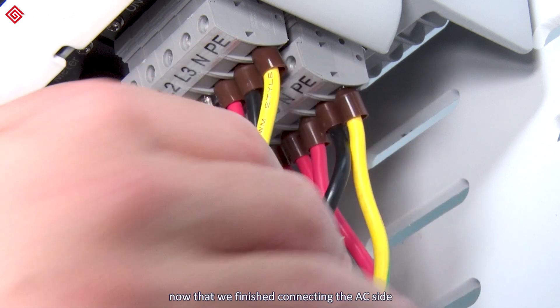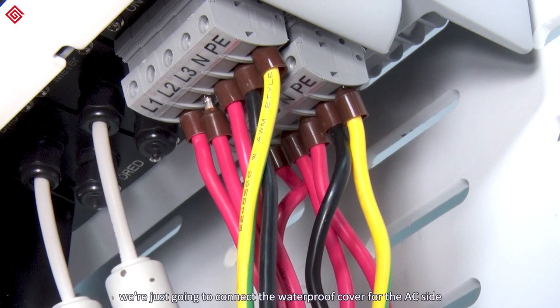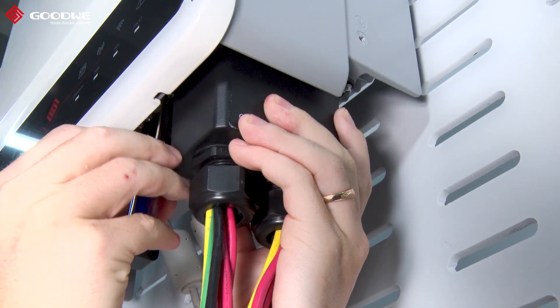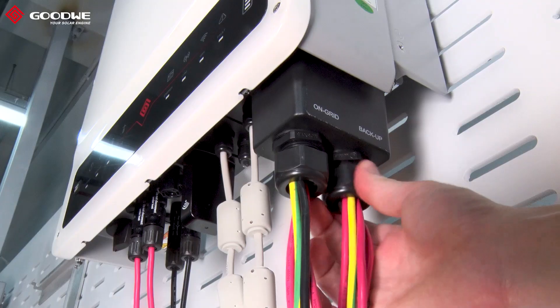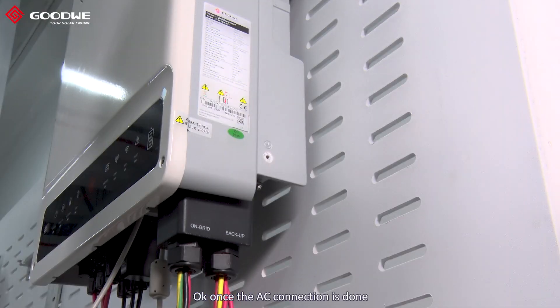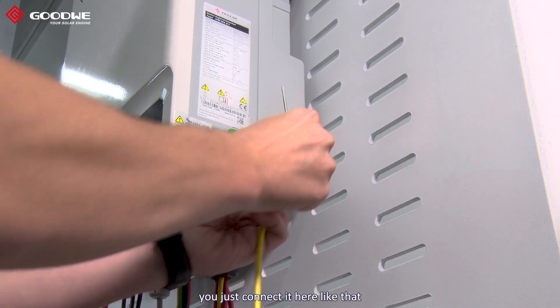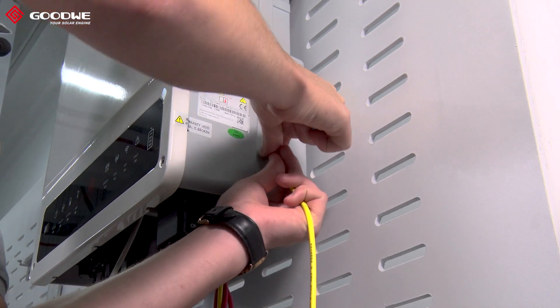Now that we've finished connecting the AC side, we're going to connect the waterproof cover for the AC side. Once the AC connection is done, don't forget the grounding cable with the side panel — very important. You just connect it here like that and tighten it.